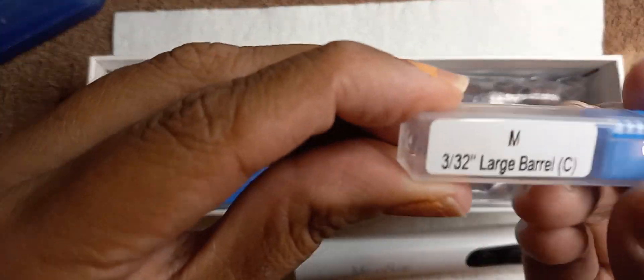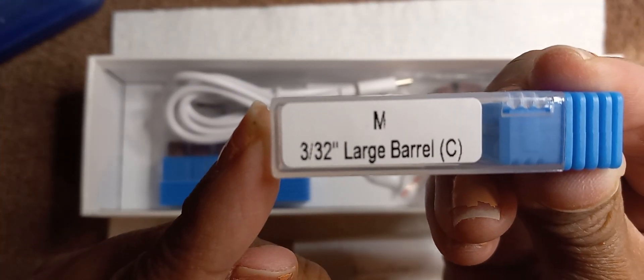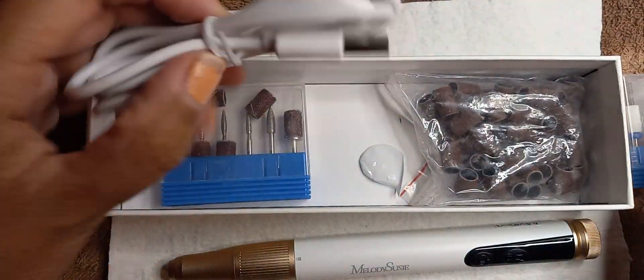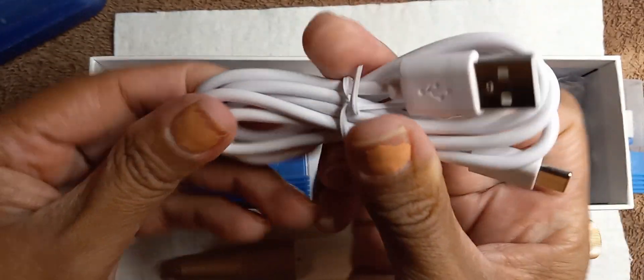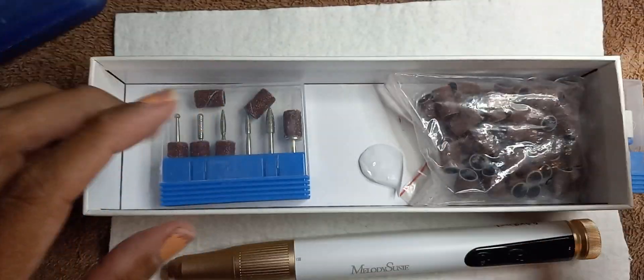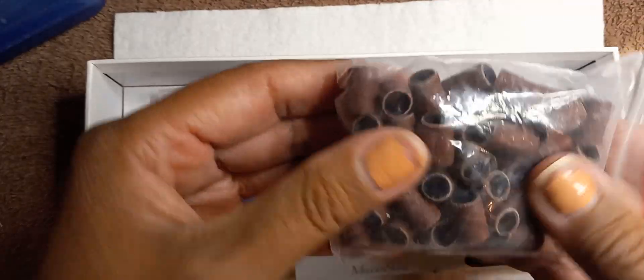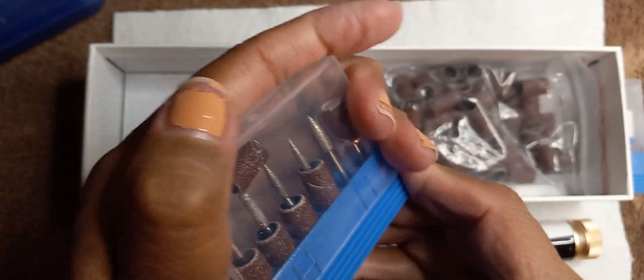You get a large barrel bit here — I haven't used that yet. Here's the cord, and you'll just have to have your own adapter for it. You also get a few sanding bands, and here are some more drill bits that you will receive as well.